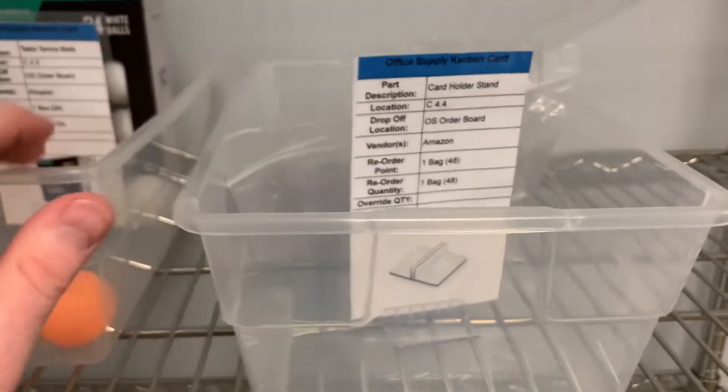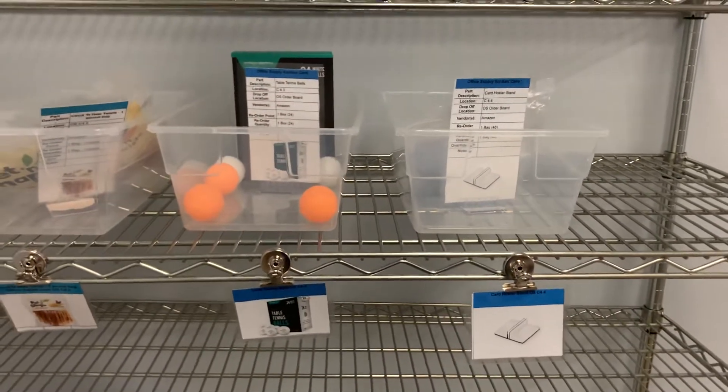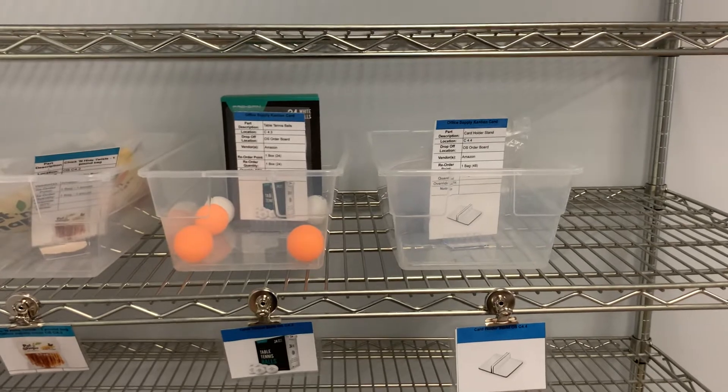When you're standardizing and putting something into the kanban system, you have all the materials that you need to do so. Improve today for a better tomorrow — thanks!